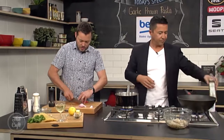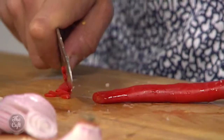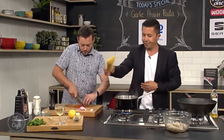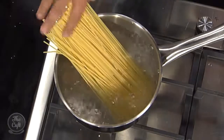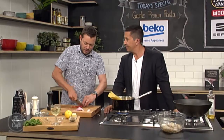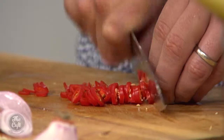Some chilli as well - just going to slice that into nice little slices or dice it. If you want to take the seeds out, cut it in half and then dice it. These chillies are not too spicy. I've been working with quite a lot of chillies recently - one of my little hobbies is just eating chillies.